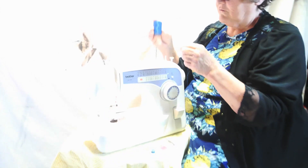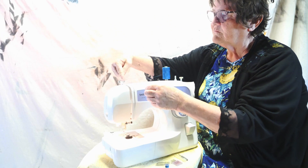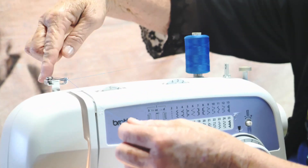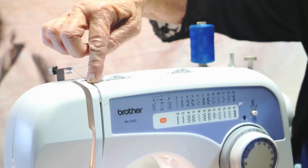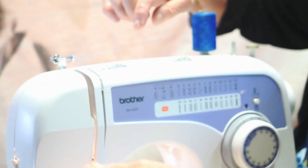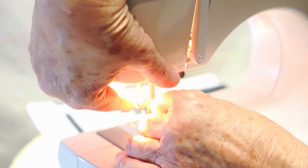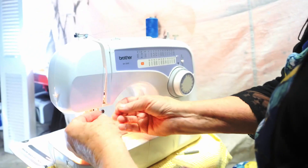Now you thread the machine. You put your thread on the spindle, then put it through the back of the machine through the little guide — on top of my machine it tells you how to do everything. You put it through there, then bring it down through the first guide, around, up, and over, and that brings it down to your needle. If you cut thread to put through a needle, cut it at an angle, a little angle, and then it should just thread straight through the needle.